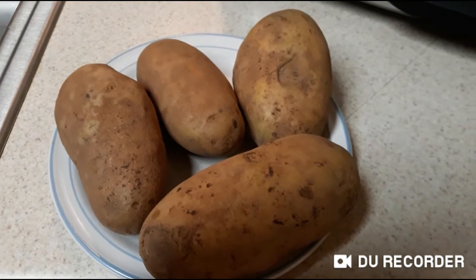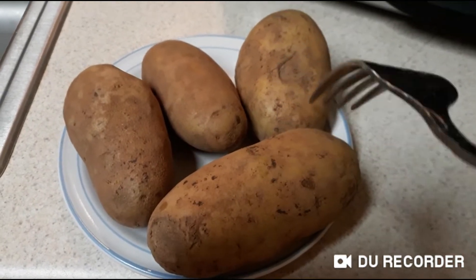How to make baked potatoes. Take your potatoes and stab them.